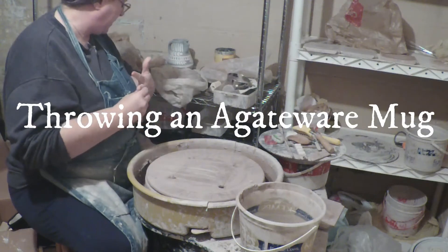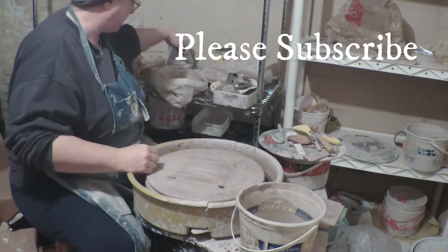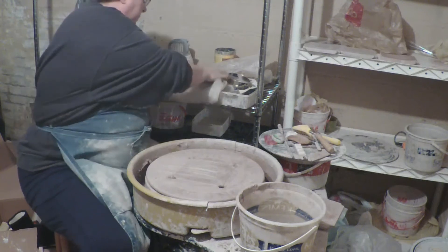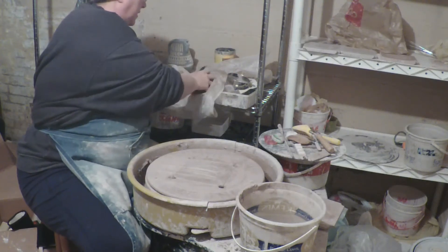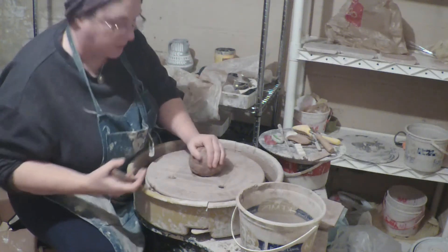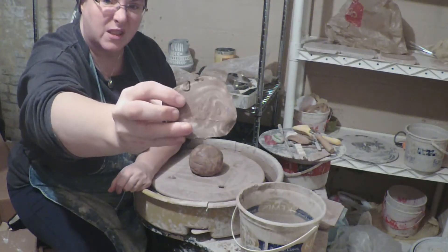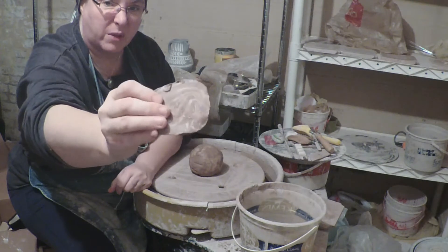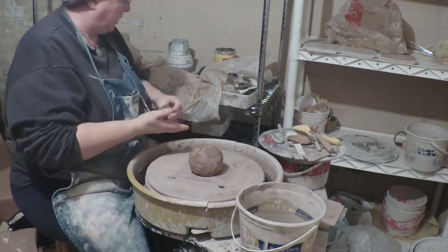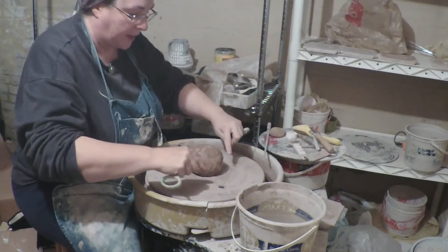Today we're going to throw some agateware. Agateware is a process where you take multiple colors of clay. Here's an example — you can see it's got kind of brown and white clay all mixed together, but not all the way mixed together. And you throw a normal piece of pottery with it.